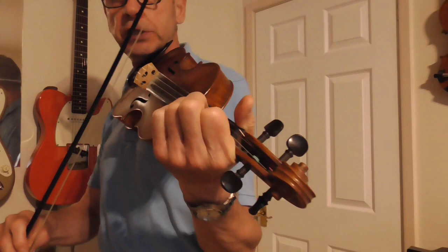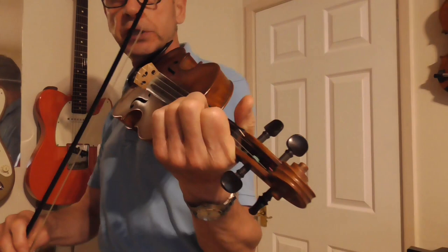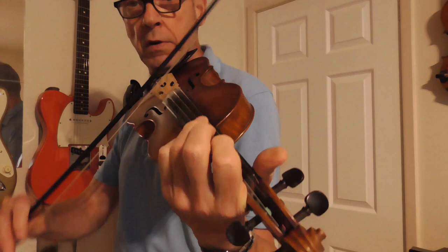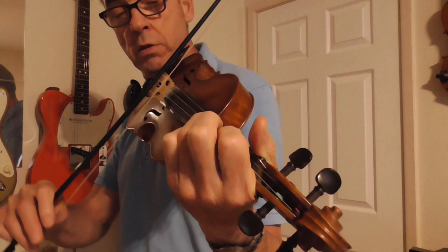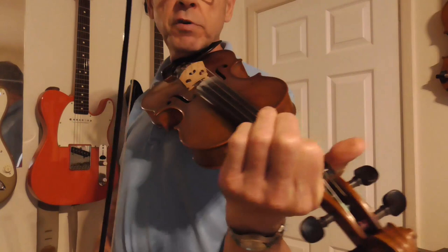The B part of the tune. Slide down. Slide up on the D string. So that's why those slides are quite important.